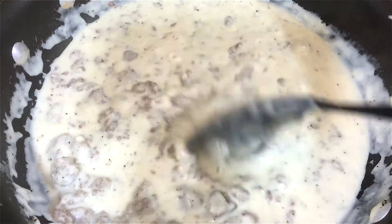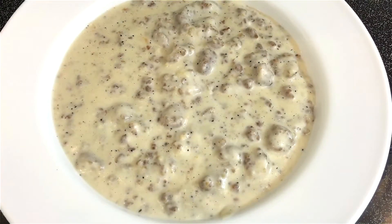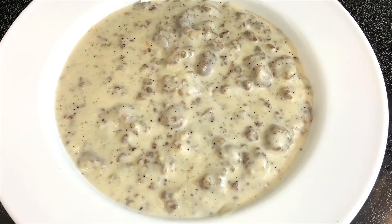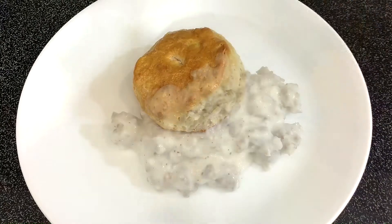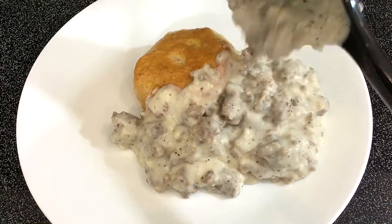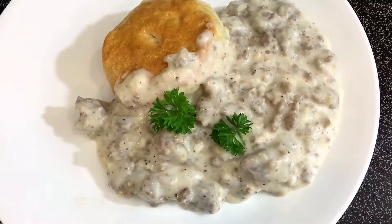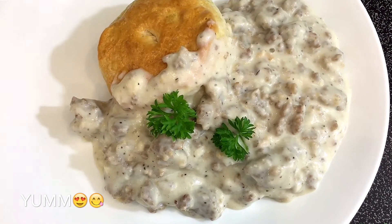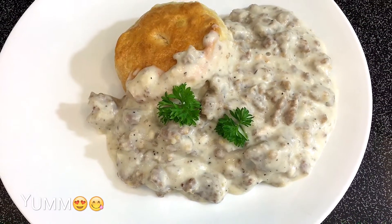I'm gonna let this cook for about a minute and it's ready to serve. This looks so good, it smells so good, and it tastes even better! You serve this over your biscuits and you have a beautiful bright morning. Just like that — it wasn't hard to make at all.